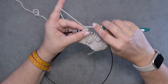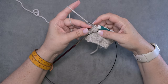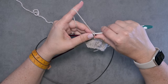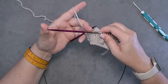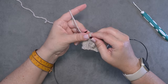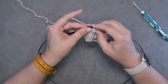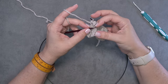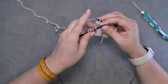Then we'll yarn over our hook and pull through that leg and the loop on our hook. Now we've completed the bobble, and we'll just slip it purlwise onto the left hand needle, load up our right hand needle with our stitches, and slip that remaining loop back onto your right hand needle. Since it looks sloppy and messy, you just want to stop and cinch up your working yarn.